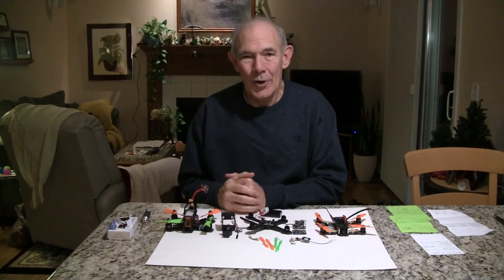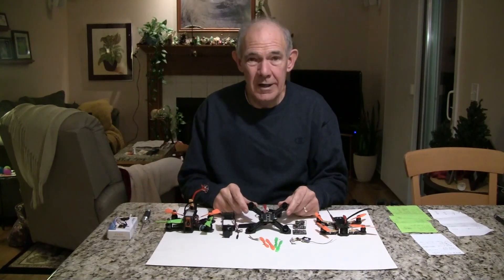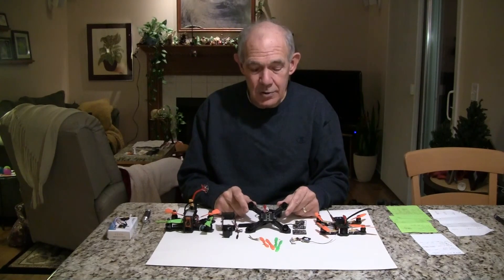Hi, this is John from Chicago. Today I'm going to do a review on a new quad that I'm putting together. It's a 130 size quad from MyRCX Mart and it's called the RCX X130.